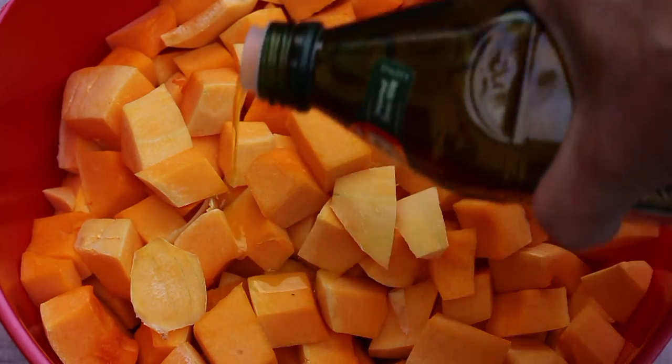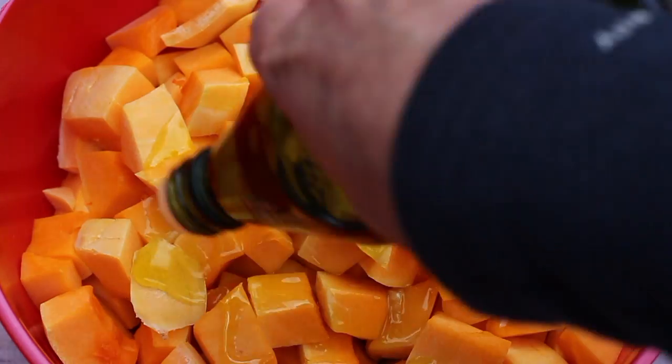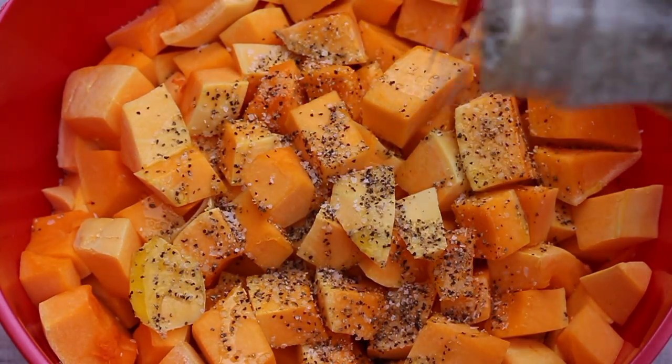Peel the butternut squash, take out the seeds, and cube it. Toss them in olive oil and roast them in a 375-degree oven until they're soft.